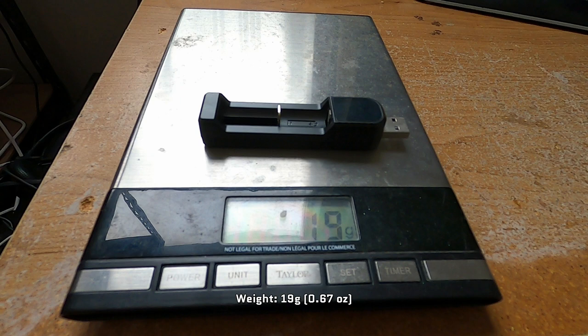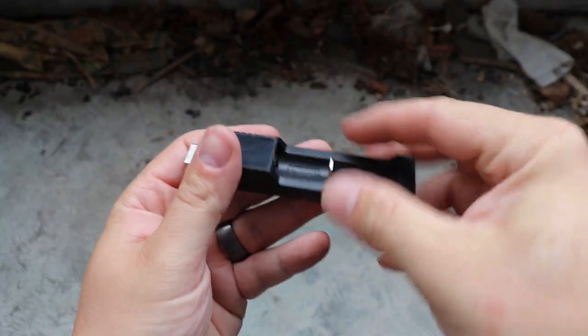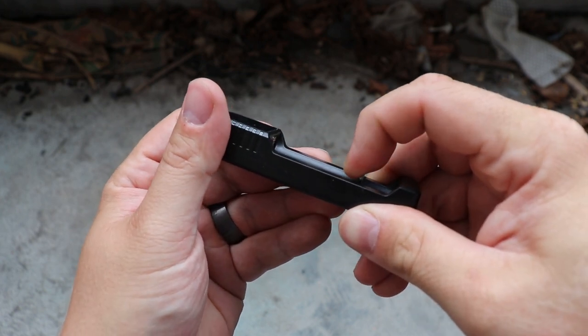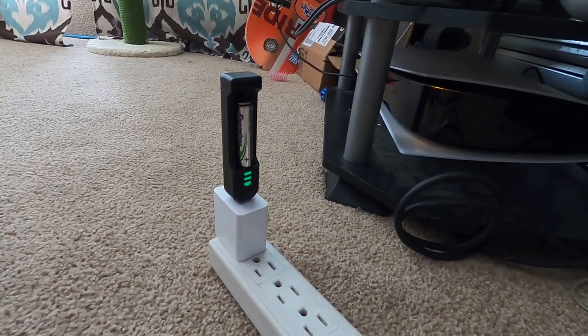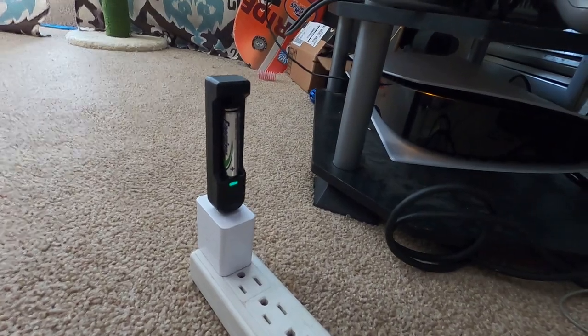The charger tucks right into my electronics kit alongside my massive 26,800 milliamp hour battery bank. This little USB charger only weighs 19 grams. It's small, measuring just over 10 centimeters in length, and has no moving parts whatsoever except for the spring-loaded adjustable negative terminal. It's got a simple LED panel to show the charging state, and if having just one is too slow to charge all your batteries, you could always double or even triple up with a second or third one.